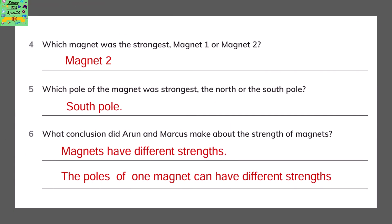Which magnet was the strongest — Magnet 1 or Magnet 2? Magnet 2 was the strongest. Which pole of the magnet was the strongest — the North or the South Pole? It would be the South Pole. What conclusion did Arun and Markus make about the strength of the magnets? The conclusion is that all magnets have different strengths, and the poles of one magnet can have different strengths.